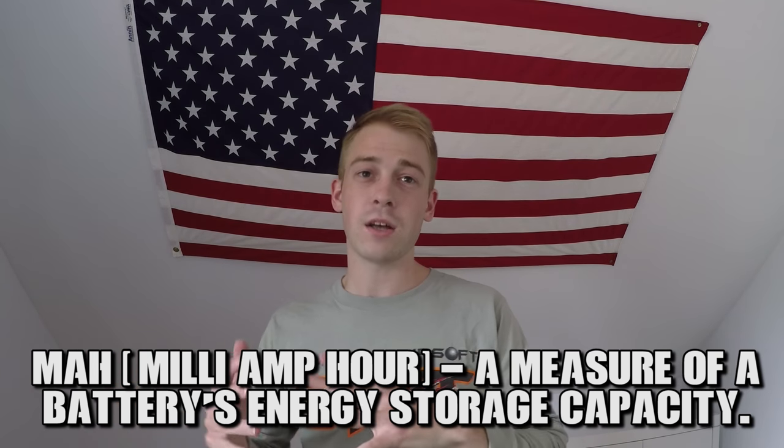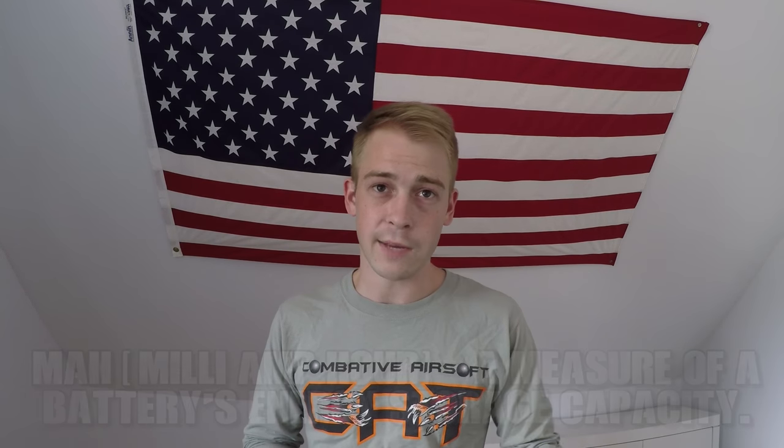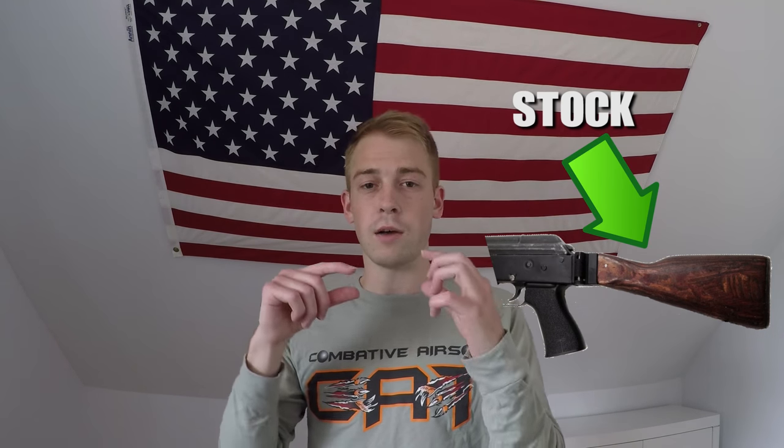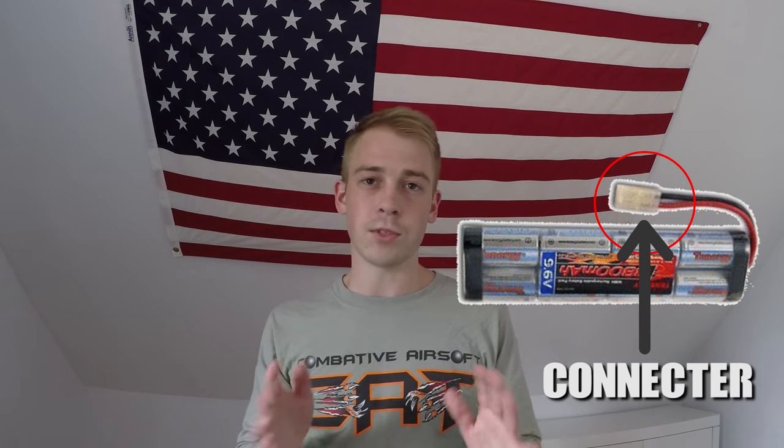The higher the mAh, the longer the battery charge will hold and the longer you'll be able to use it during play. It's also important to make sure you get the right type and right shape of battery for your gun. For example, some AKs will house the battery in the stock, so you can get a bigger standard brick-type battery. However, other AKs house it near the spring, so you'll need a stick-type battery. Also make sure whether your gun uses a large-type or small-type connector — though you can get an adapter if you mix that up.